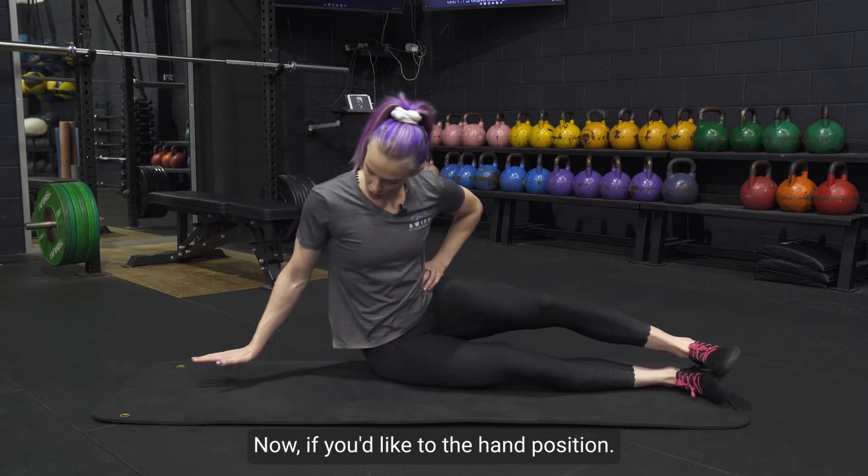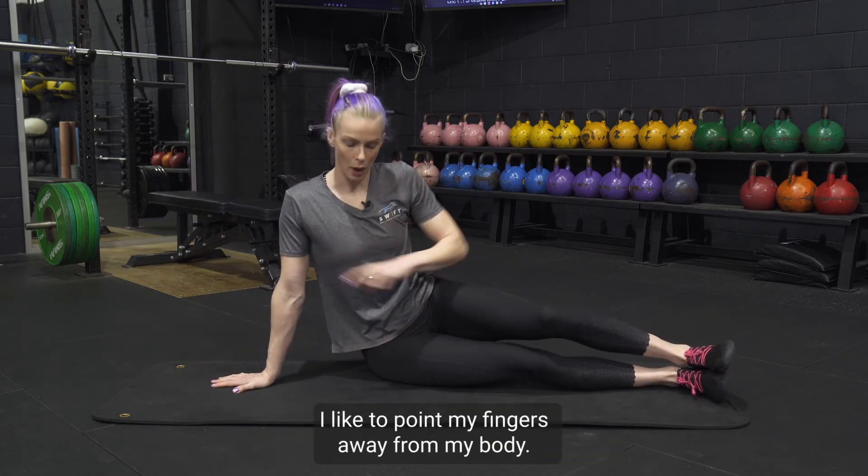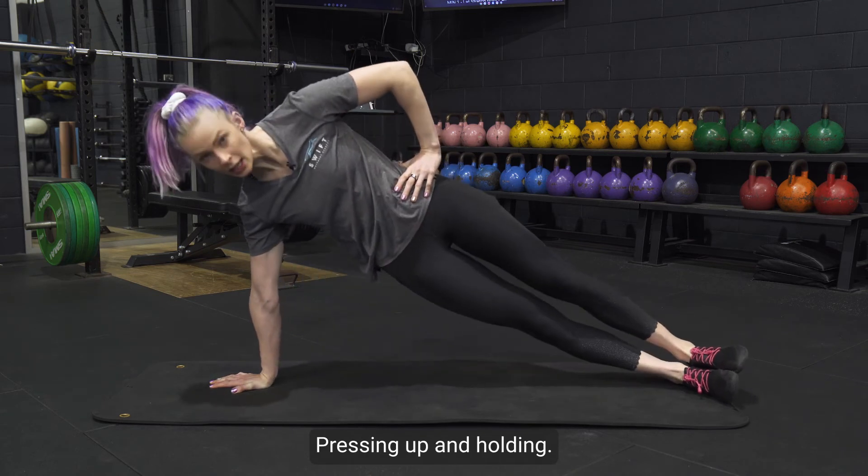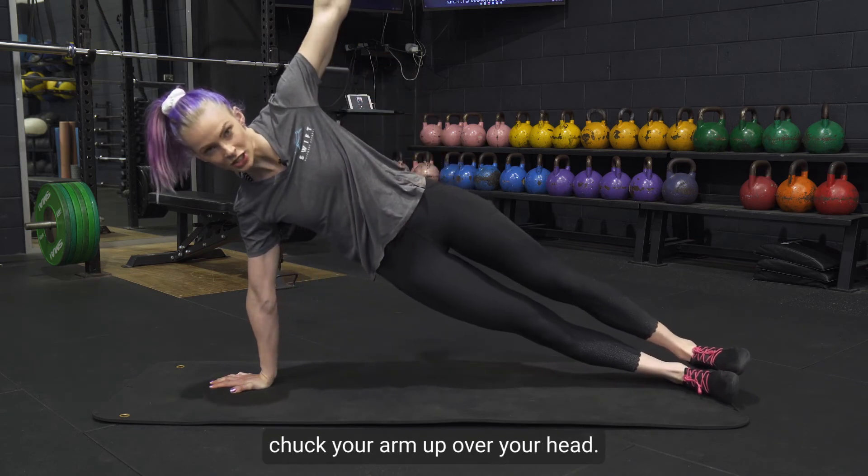If you'd like to do the hand position, I like to point my fingers away from my body. Same thing here — pressing up and holding. And if you'd like to challenge yourself, chuck your arm up over your head.